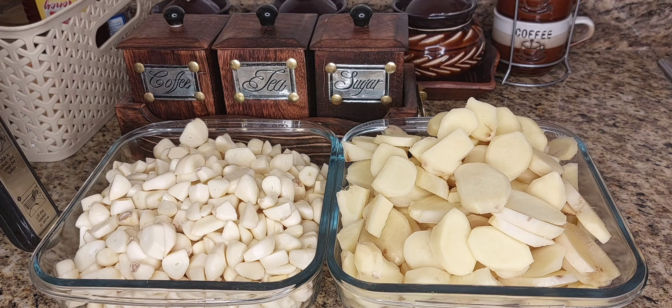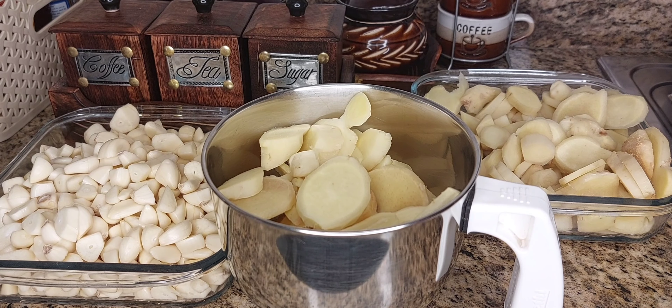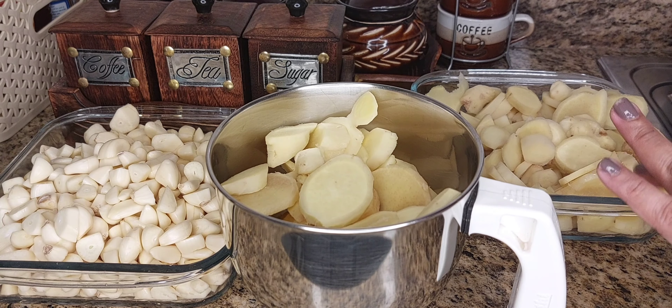Now we have a mixer jar — it's a big mixer jar. Let's put it in here and pulse it.